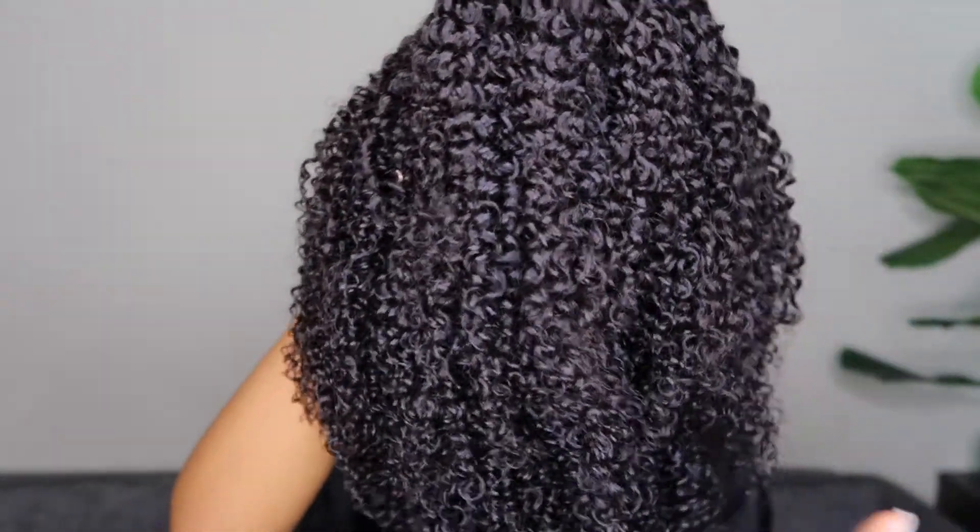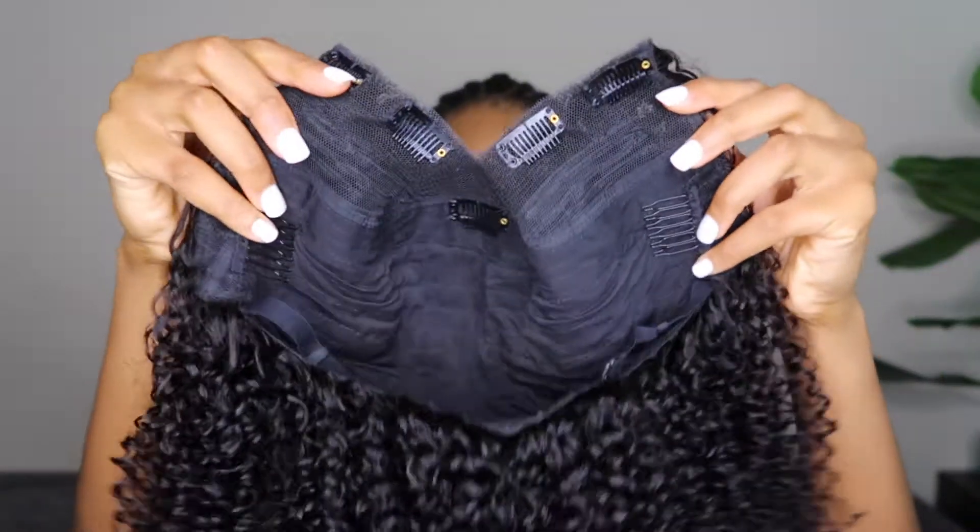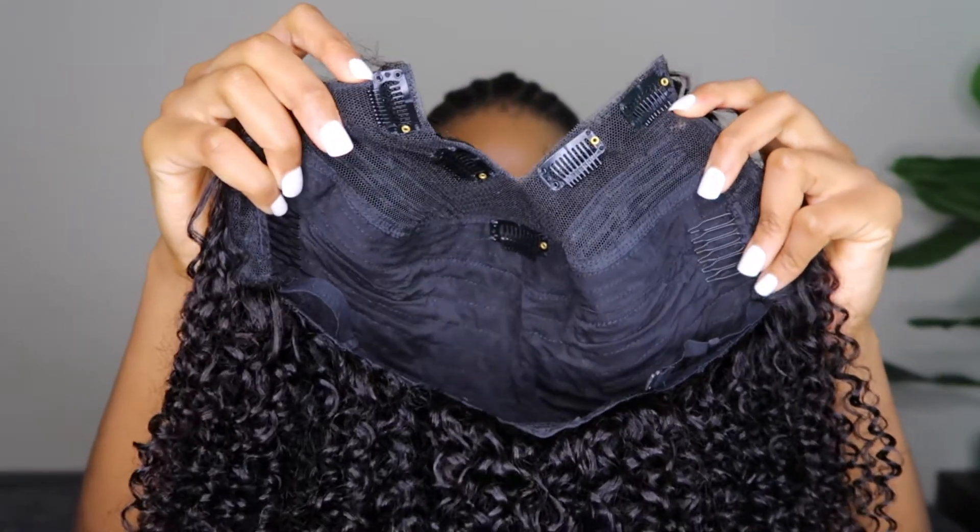The wig I'm going to be reviewing today is the kinky curly V-part wig, and I got this in 18 inches. On the website you can get it from 14 inches to 24 inches. The 18-inch, which is what I have, retails for $165 if I'm not mistaken.